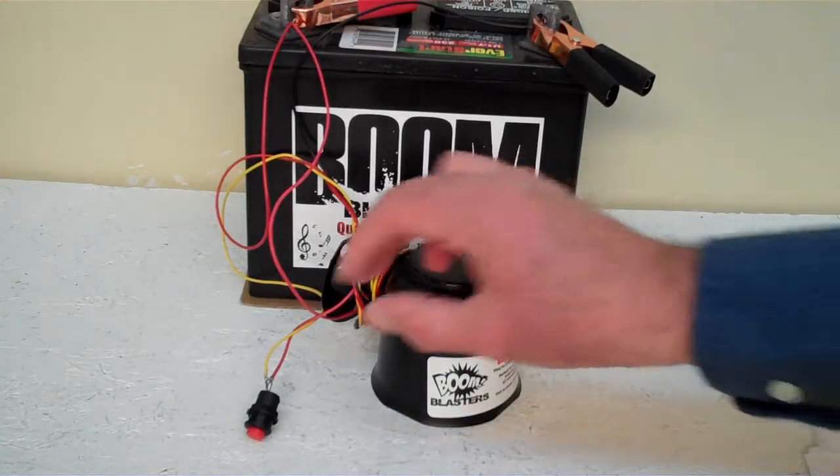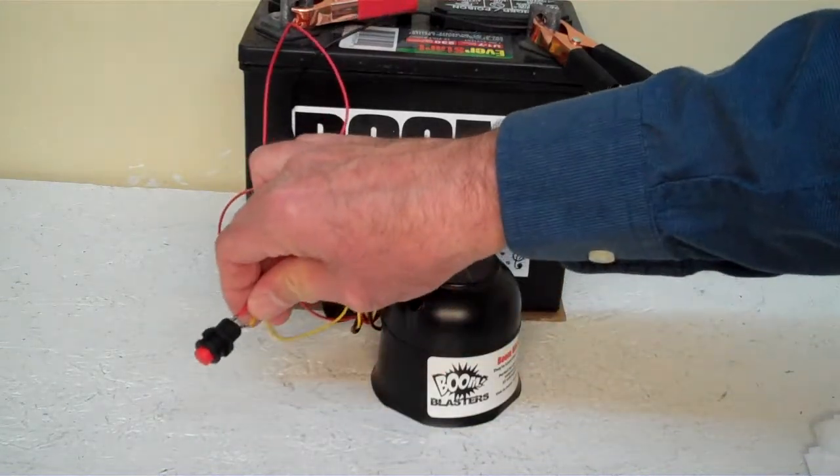Hey everyone, this is our KlaxonSounds car horn, this is our button version of the horn, it comes with a button which is included.